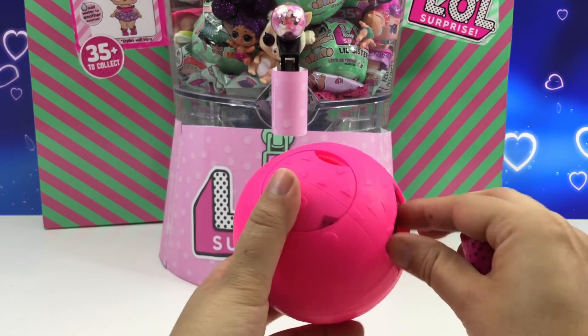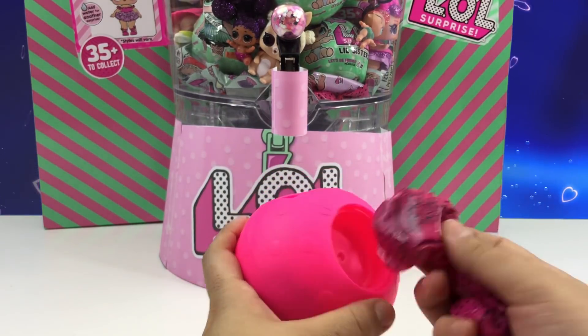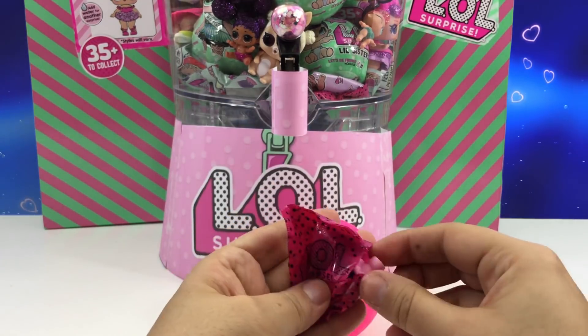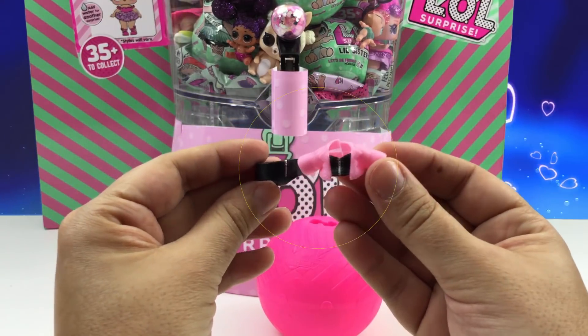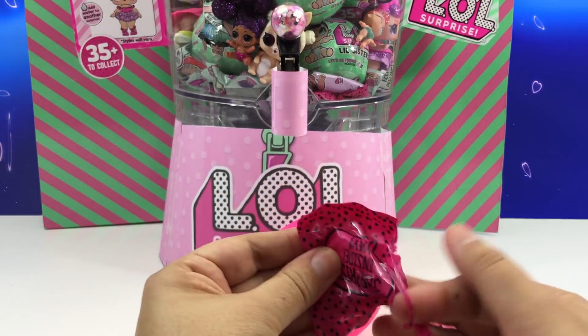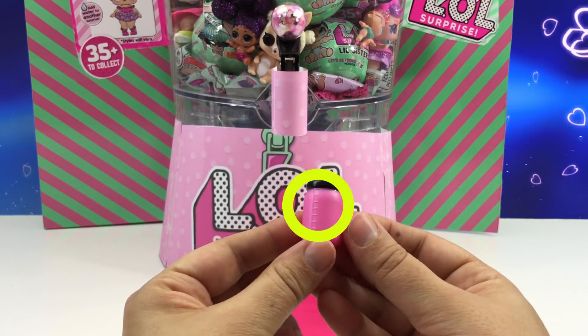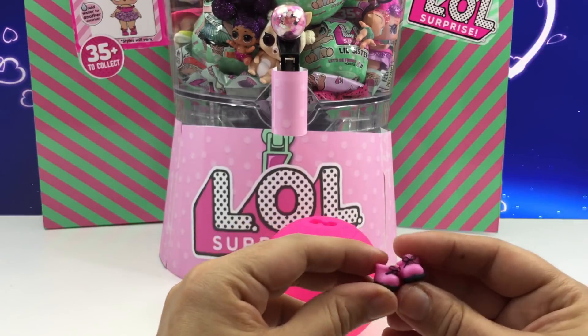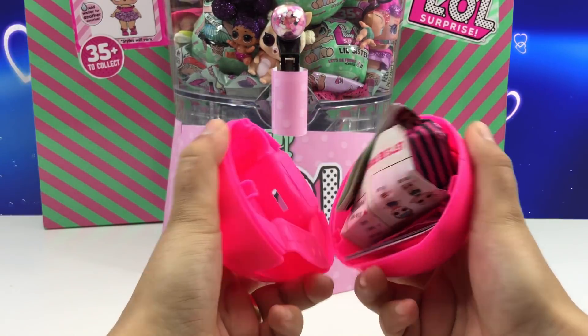Let's take all the surprises and start opening. Here's the outfit. I know who this is — we already opened this one before. Let's keep opening. There's the baby bottle and the shoes. So let's see who's inside.